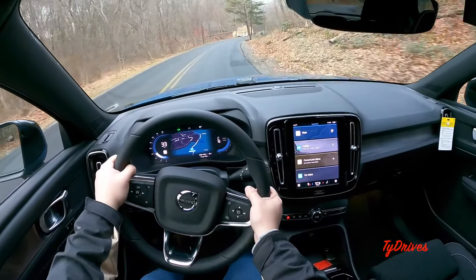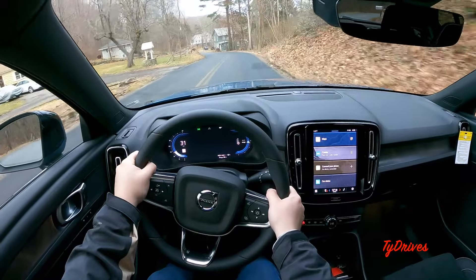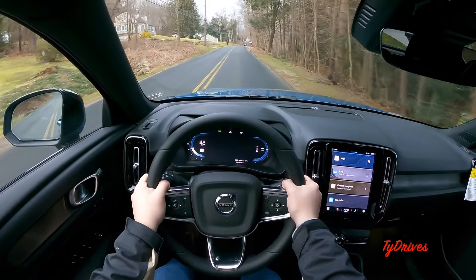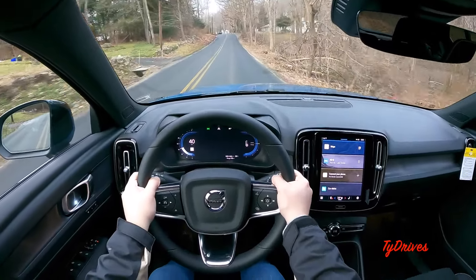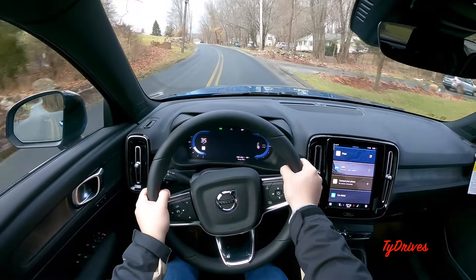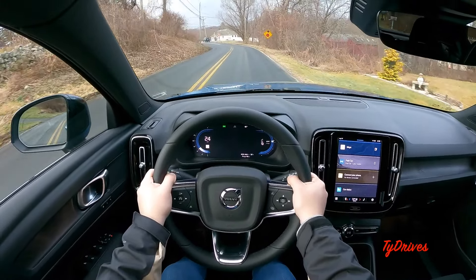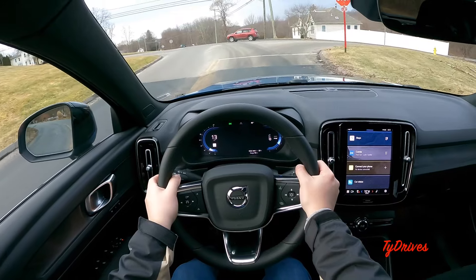We have Google Maps integrated in this car — available either on the center display or in the digital gauge cluster, which you can toggle on and off. As for one-pedal drive, over the couple years this feature has been out I've gotten used to it. It's a different feeling if you've never driven with it — a little hard to get used to — but once you do, it's second nature. You start to wonder why we even have a brake pedal, since this car will bring you to a complete stop just by modulating the accelerator pedal.